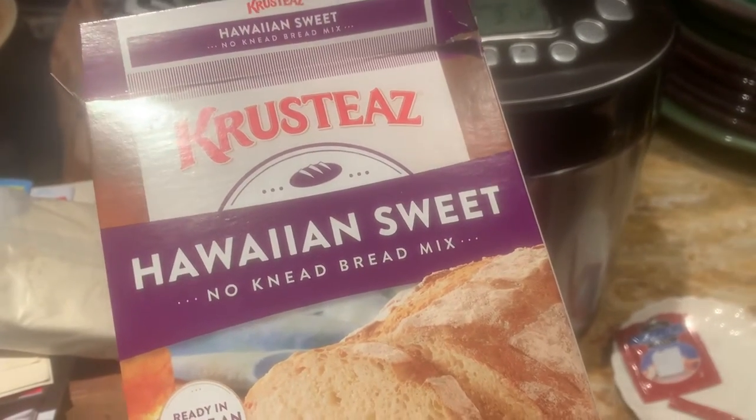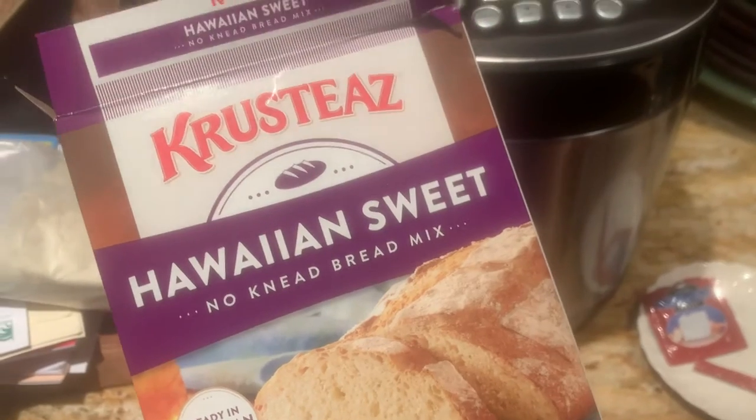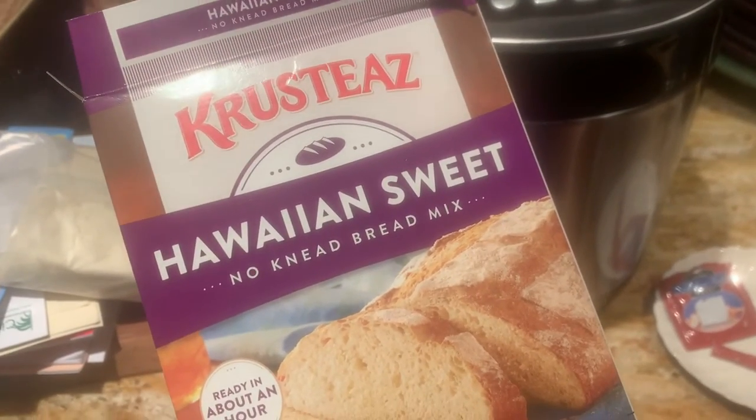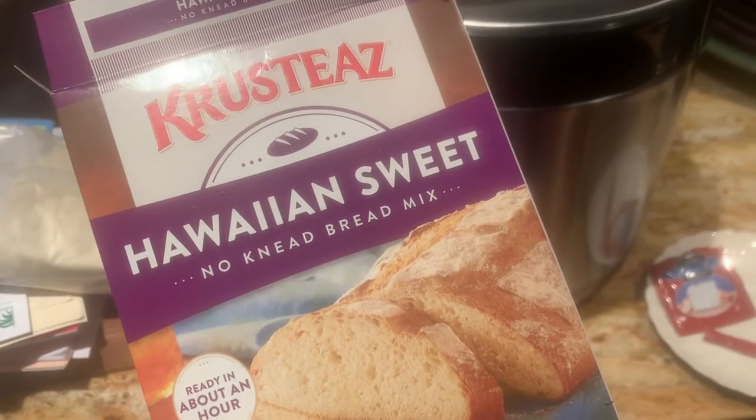Hi, it's Rick Hauser, Hauser's Bayfield Cabin. I'm going to show you how to make the complimentary Krusty's Hawaiian sweetbread at the cabin. It's really super simple.